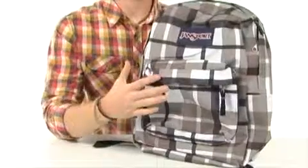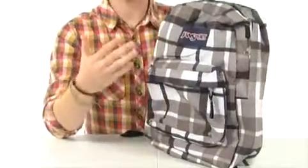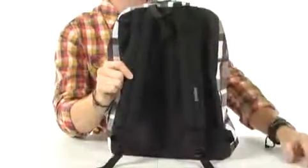This classically designed backpack definitely has tons of room for all your books, and even has a secondary pocket for all the things that you need quick access to. You can see that it does have a comfortable back panel here with thickly patterned shoulder straps that are adjustable for ease of use.